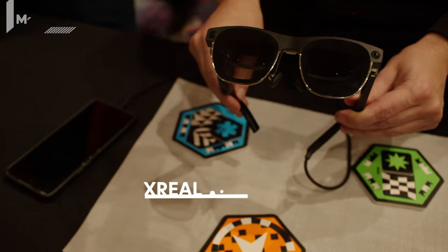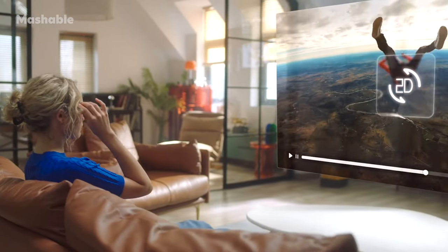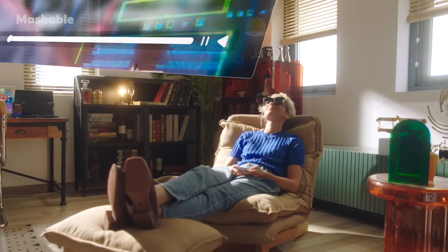I just checked out the Air 2 Ultra — the new AR glasses by Xreal — and I gotta say, they were really cool. The quality of the picture was extremely impressive. I wasn't expecting it to be like an unobstructed HD monitor.